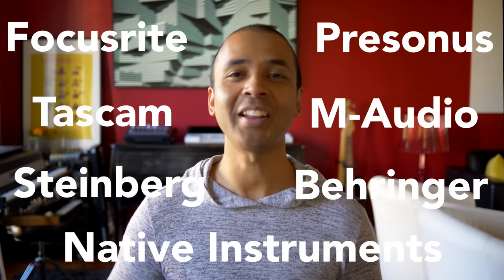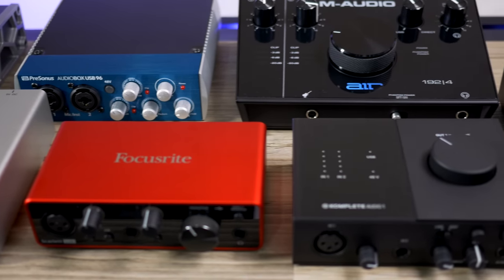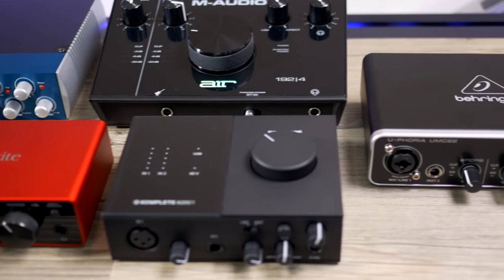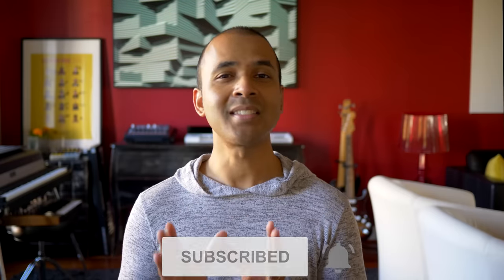I've got the top seven budget audio interfaces here and I've tested them all. While they're all great interfaces, they have some pros and cons that I'm going to cover today. I've run them through all the tests: vocals, guitars, headphone levels, preamps, and even software included. You really should consider the plugins and software these interfaces come with because that may be the deciding factor for you.